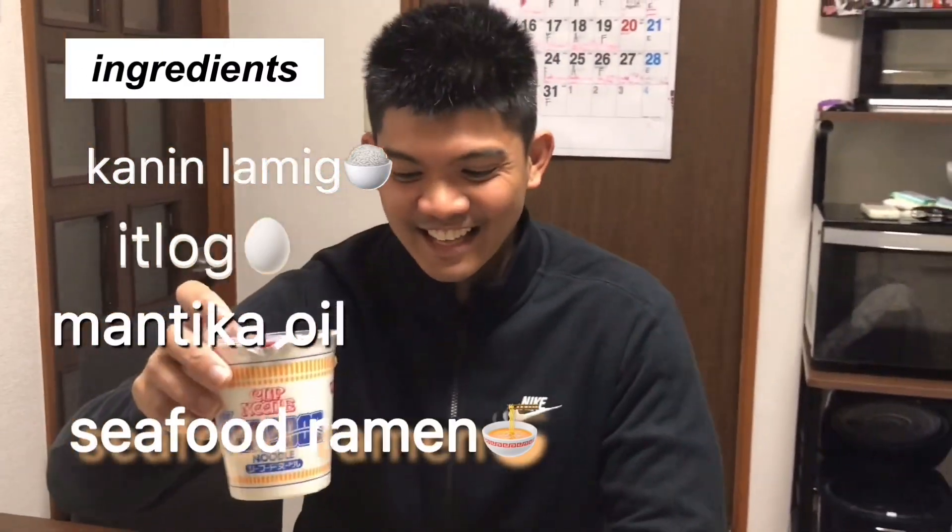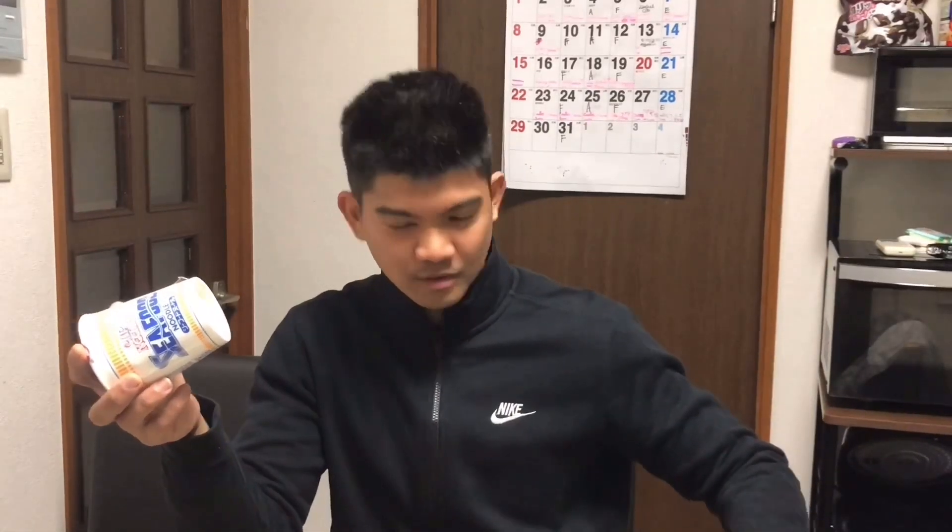Ating sa uog. Ang una nating gagawin ay buksan. Hindi natin yan maluluto pag hindi binuksan. Seafood Ramen.